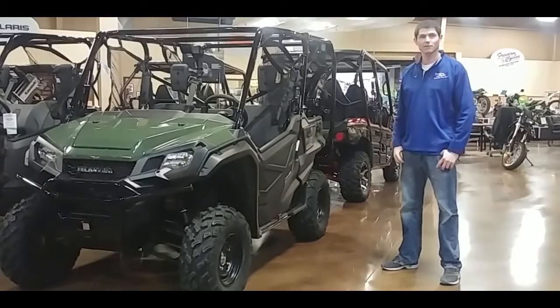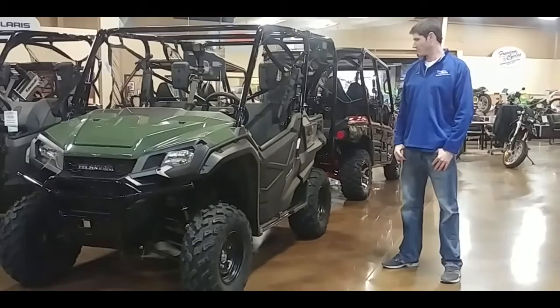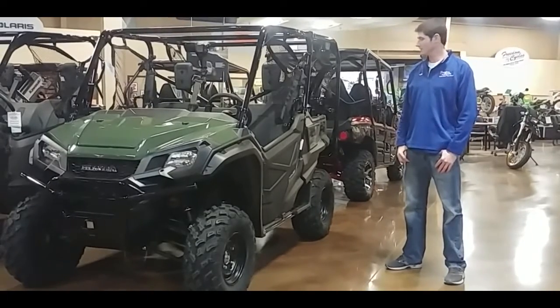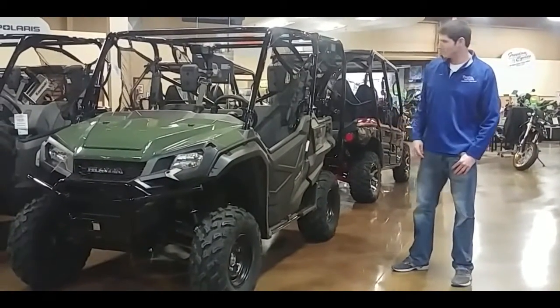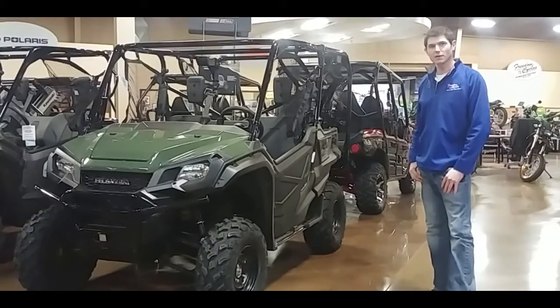Hi, my name is Tyler. I'm a salesman here at Freedom Cycles down here in Grand View. We have here today the Honda Pioneer 1000. This is the base model edition. It comes with the great reliability of the Honda name, shaft driven machine, very reliable.